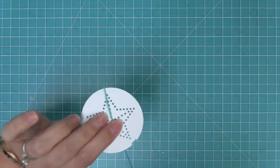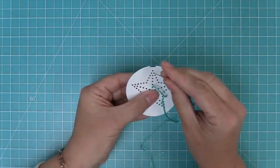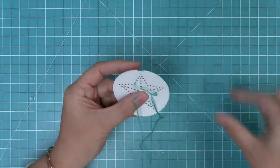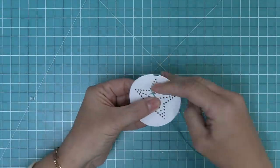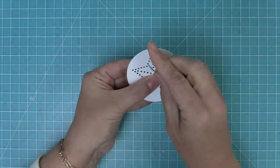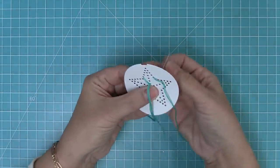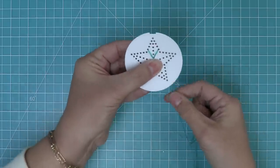We're going to start in one of the holes that's kind of towards the bottom of that top point, and then we're going to go over to the left making kind of like a V shape, so we're going to go in just like that. Then we're going to go up the next hole that's kind of the one straight across from it, and then go back down the hole that we started in, and that's going to create a V. We're going to keep repeating that up the star.